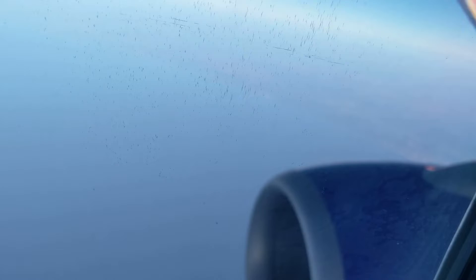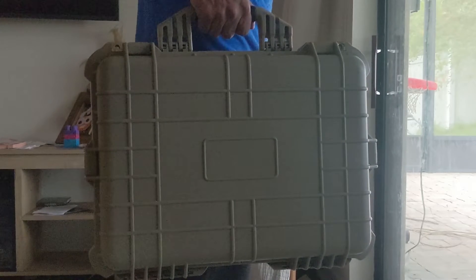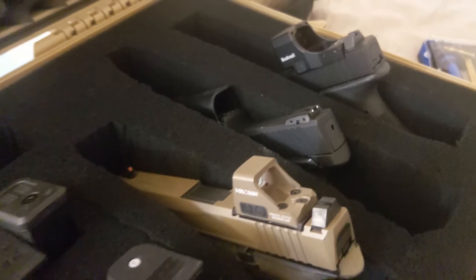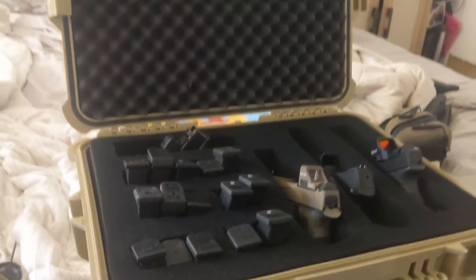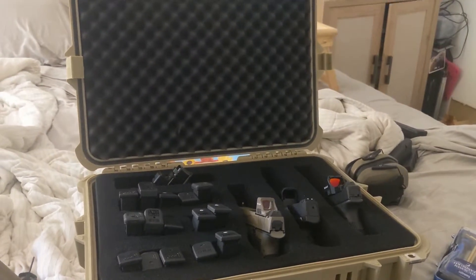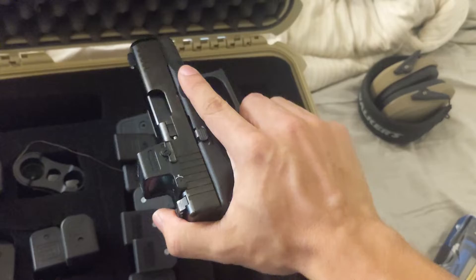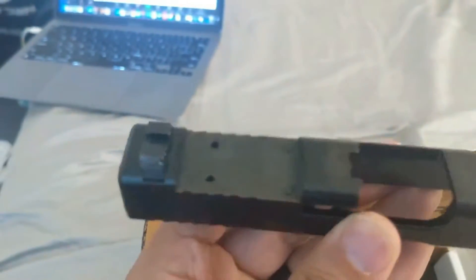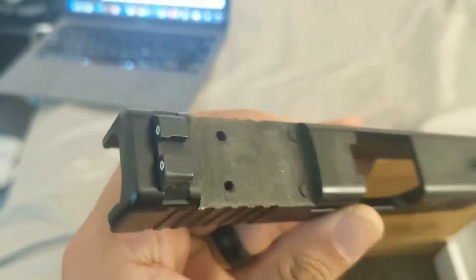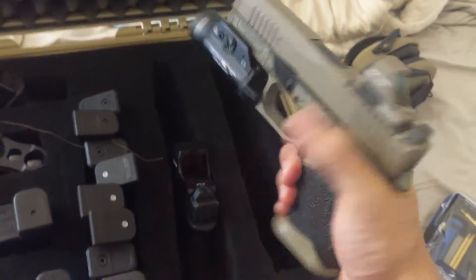For pistol classes, I like to travel with the Harbor Freight Apache 4800 case. I did a video back in November about how to set one of these up, so if you don't have a quality hardshell case yet, go back and check that out. I ended up only packing two pistols — my EDC Glock 26 with a Holosun EPS, the slide milled by Maple Leaf Arms in Texas, and my PSA Dagger as a backup in case something went down with my Glock 26.